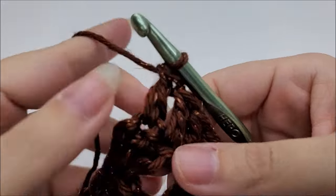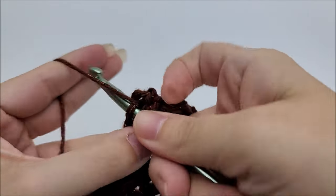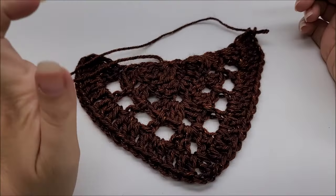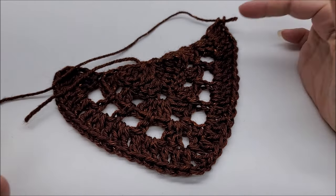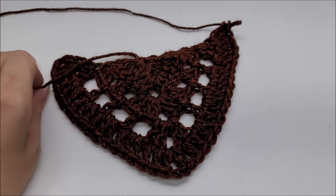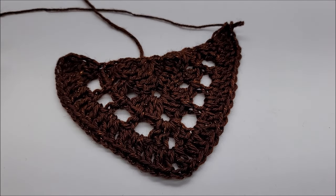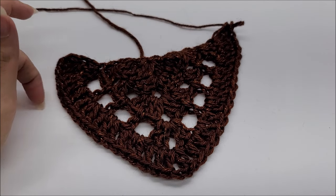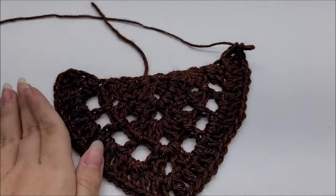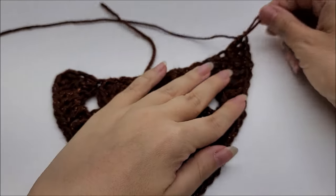At the end of row five, put three double crochets into your last stitch. That's it — it's just a repeat of rows three, four, and five. I'll put time stamps in the comment section for rows three, four, and five so you don't have to fast forward. Row six is actually a repeat of row three, so look in the comments for the time stamps.